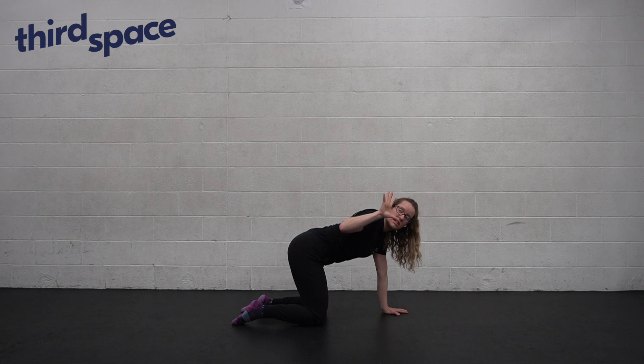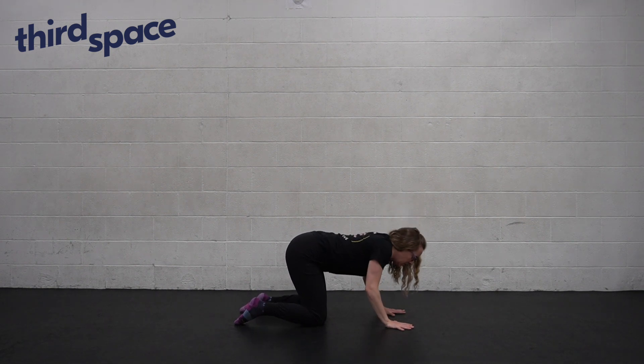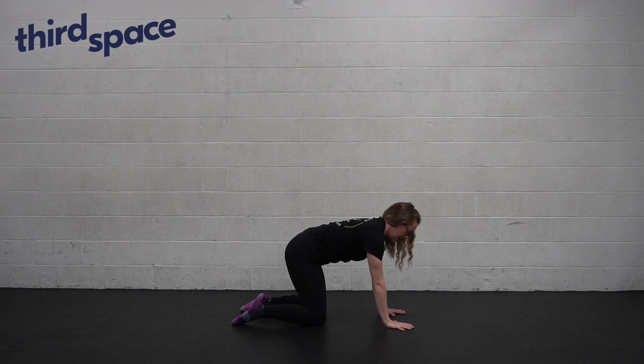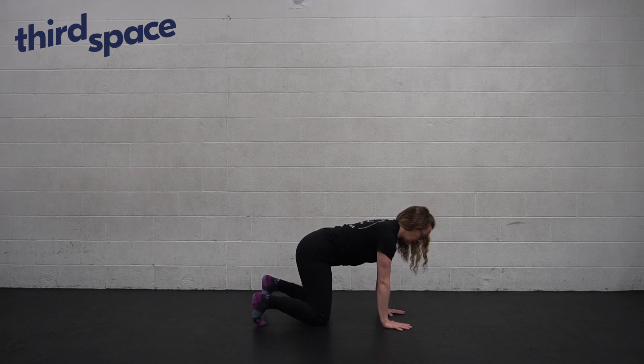Spread your fingers nice and wide and claw down into the tips of your fingers. Push the floor away and gently rotate your inner bicep forward so that your outer armpit can wrap down and back. Keep that stability through your shoulders and go ahead and tuck your toes.